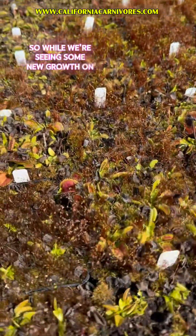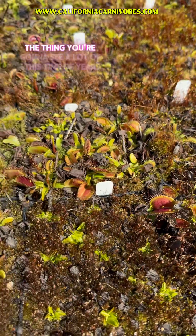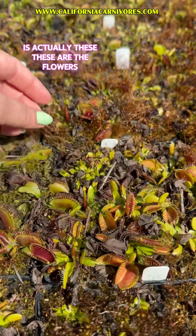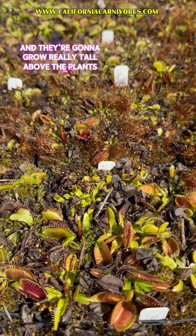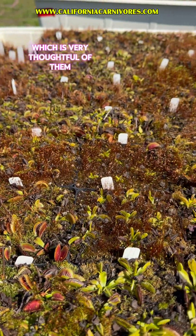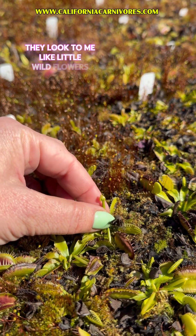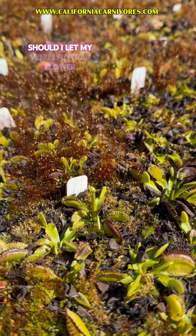While we're seeing some new growth on the flytraps — like this lovely new little trap — the thing you're going to see a lot of this time of year is actually these: the flowers. They're going to grow really tall above the plants because they're trying not to catch their pollinators, which is very thoughtful of them. The flytrap flowers are these kind of simple white flowers that look like little wildflowers. One of the things we get asked a lot is: should I let my Venus flytrap flower?